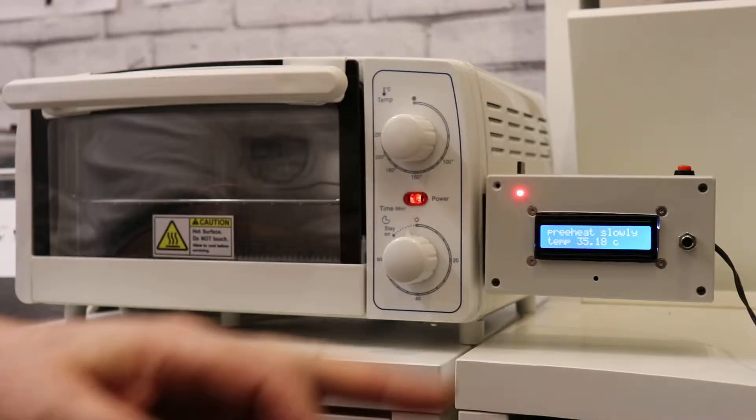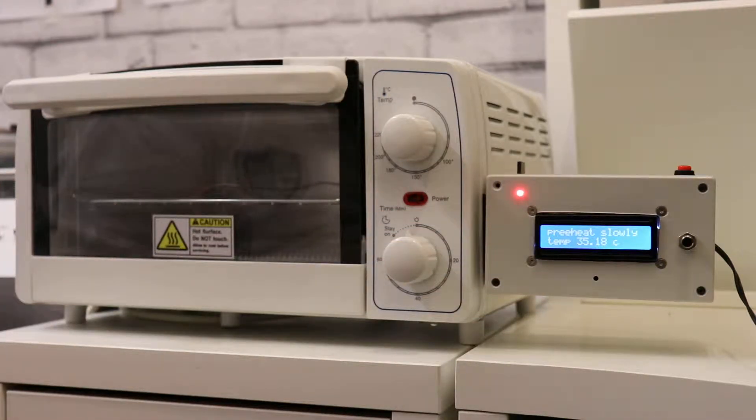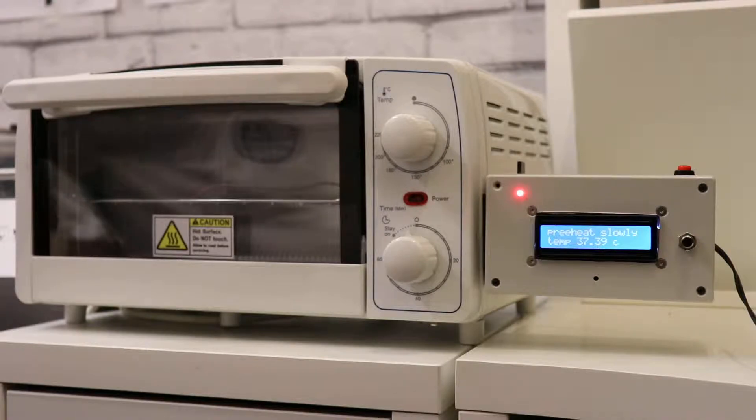It's 33 degrees there. I hope you can see the display — I think you can, just about. I'm trying out my new camera as well. This camera is a Canon EOS 200D, if you're wondering. That's pretty good.